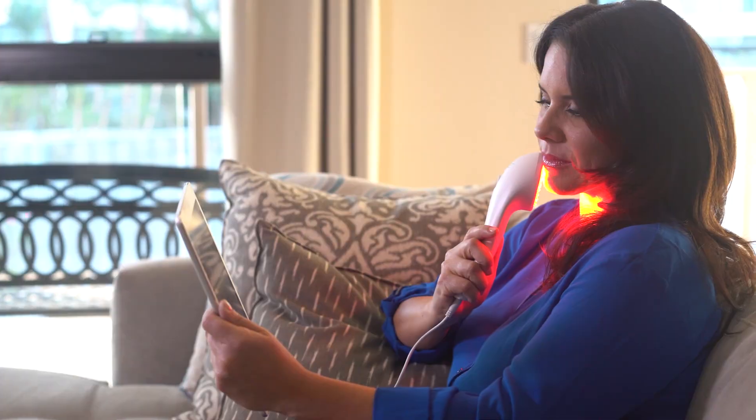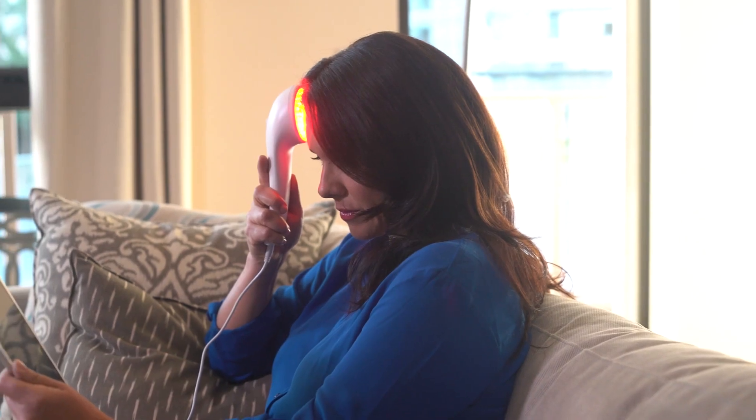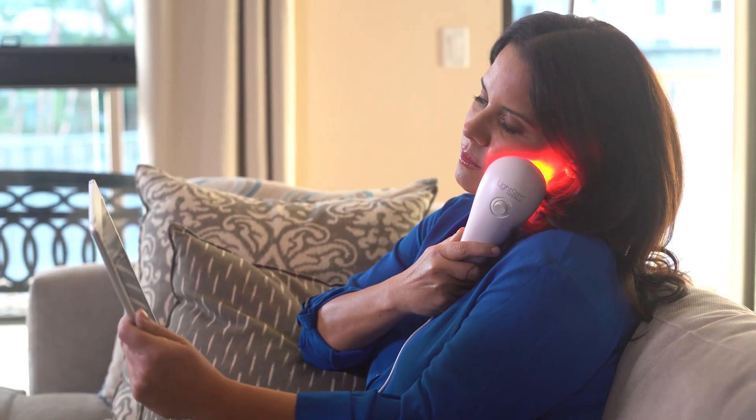Relax while enjoying the gentle soothing warmth of Light Stem for Wrinkles. You're feeding your skin the good wavelengths of light energy to help diminish fine lines and wrinkles and promote that radiant glow. Remember, make Light Stem for Wrinkles part of your daily skincare routine.